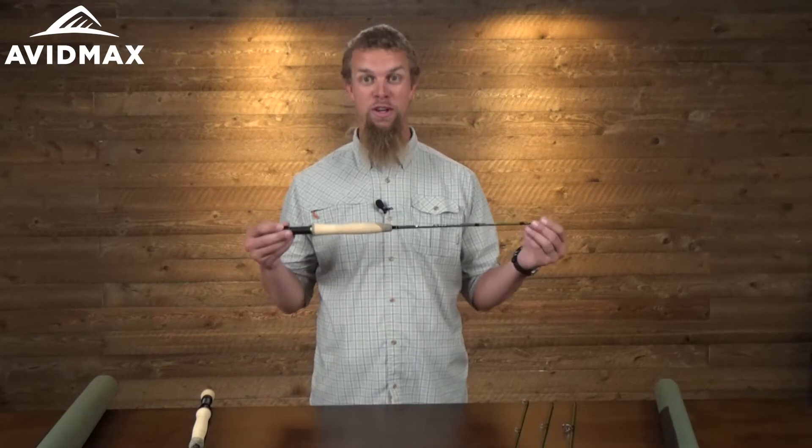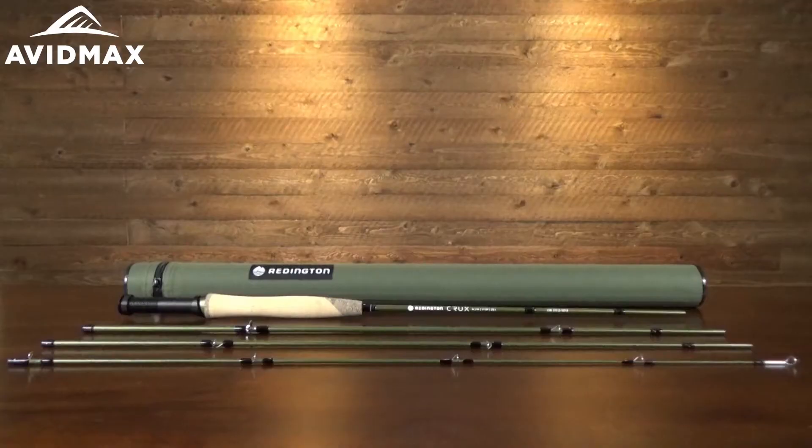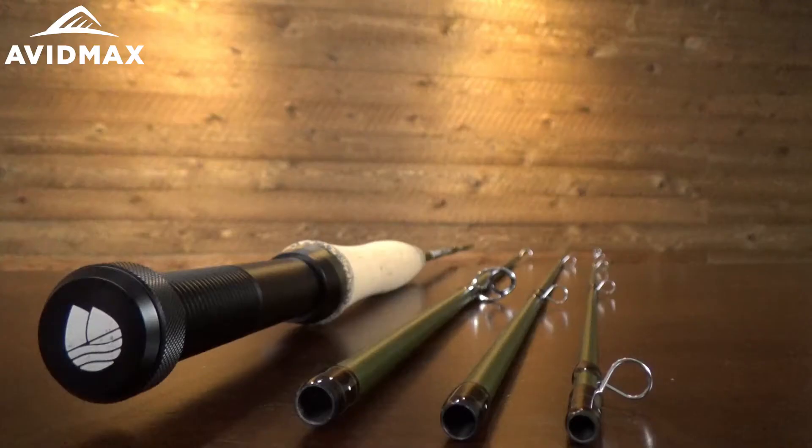Hey, I'm Jeff from Avid Maxx, and today I've got the new Redington Crux rod. It is a really cool rod from Redington that has a lot of really awesome features on it.